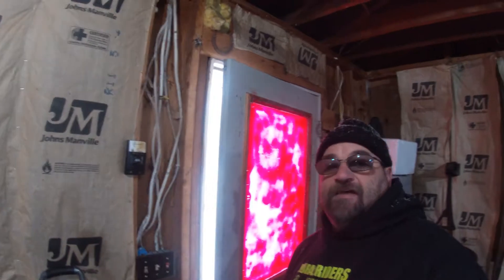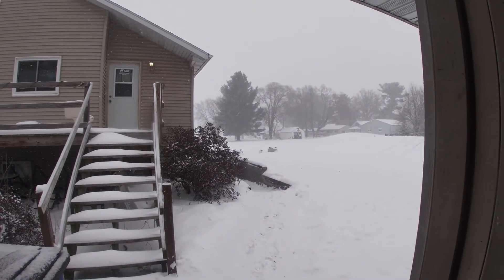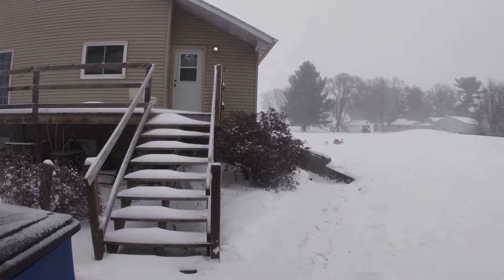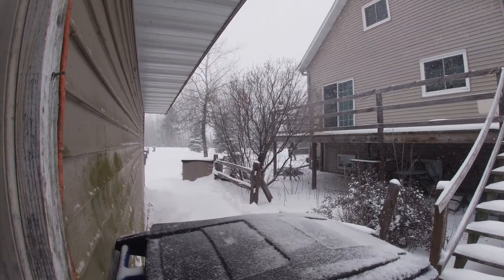Hey guys, welcome back to my channel. It's been a nice day today — let me show you why. They said one to three inches of snow and right now we're at five or six. Always believe the meteorologist — not. I just got done shoveling about 20 minutes ago and there's almost half an inch on the ground already. Unbelievable.